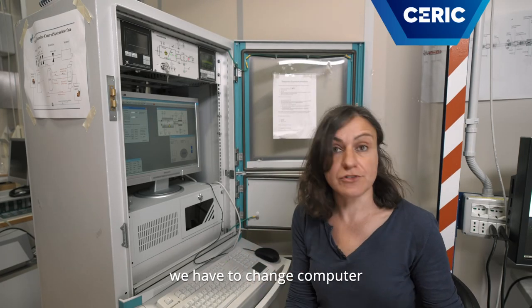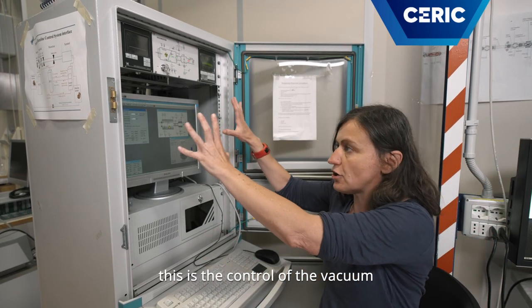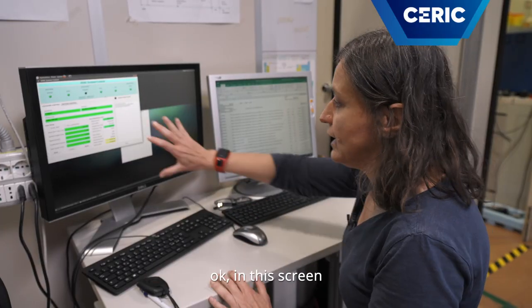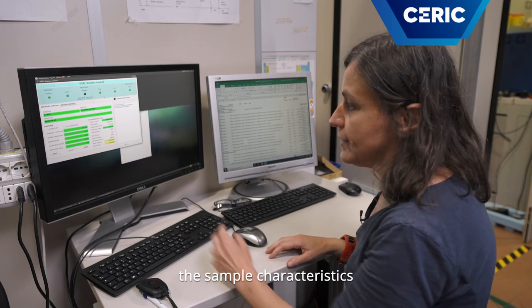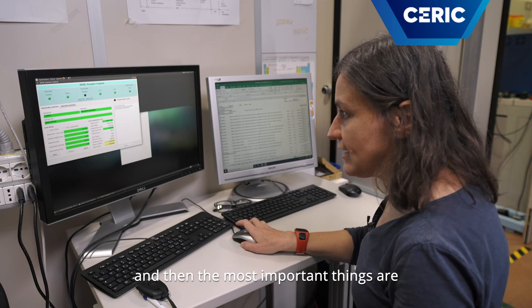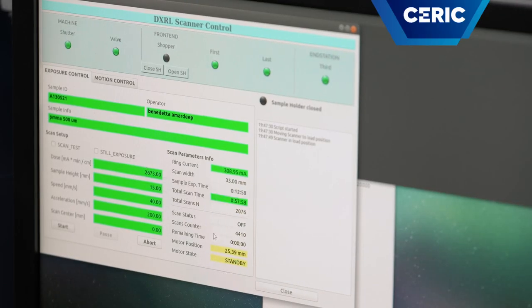Now we are almost ready to expose. We have to change computer and control system. This is the control of the vacuum; now we control the motor of the scanner. In this screen there are the parameters of our exposure: the sample characteristics and, most importantly, the irradiation dose.